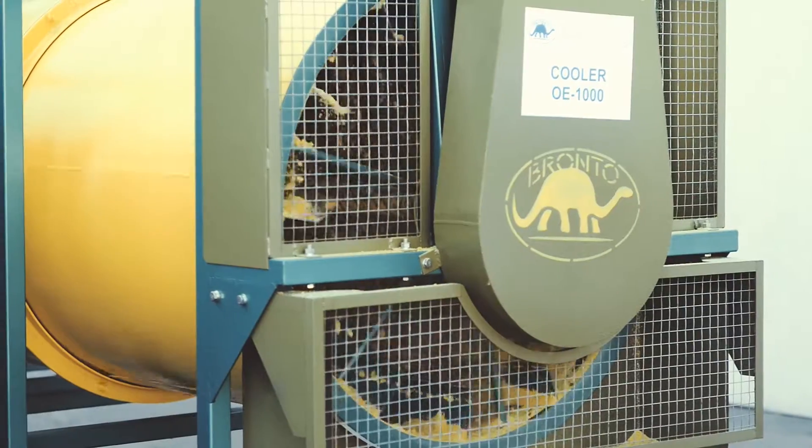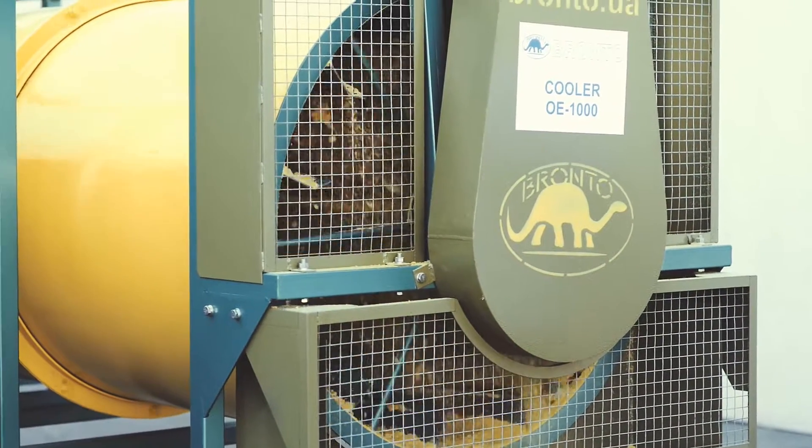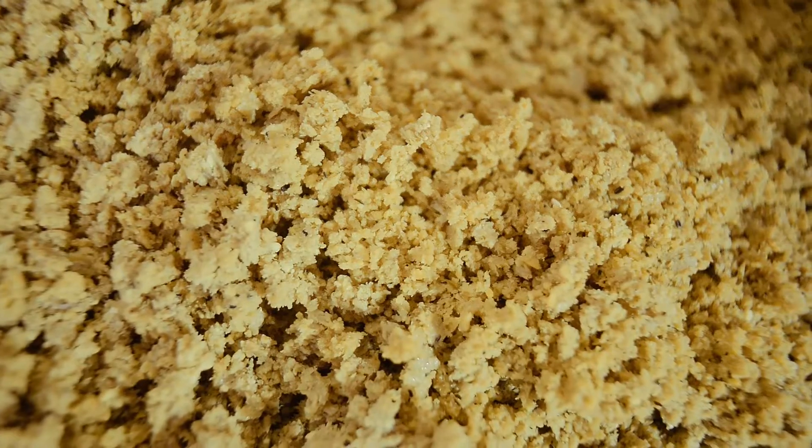That's why, to preserve the quality of the proteins, full fat soy must be cooled. For this we use a cooler. The rotating drum of the cooler pours the product towards the discharge, and in 10 to 15 seconds the temperature of the full fat decreases to the ambient temperature, and the full fat is ready for storage.